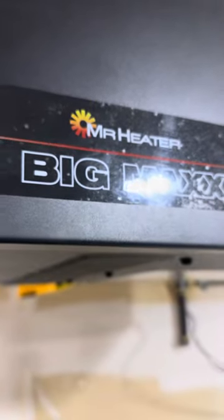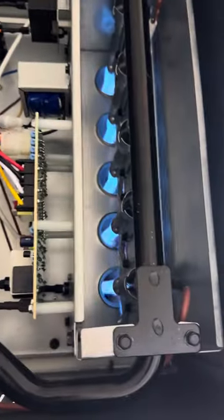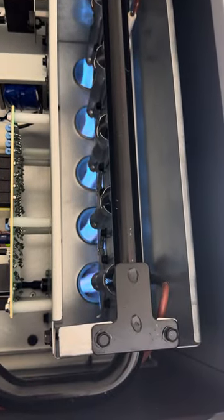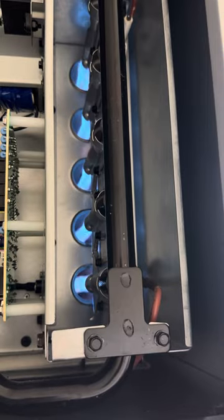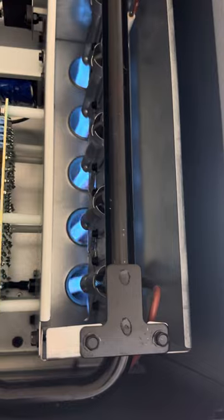I just installed this Mr. Heater Big Max 80,000 BTU, and I noticed the flame kept shutting off, and then a couple seconds later it would kick back on, and it kept doing these short cycles.